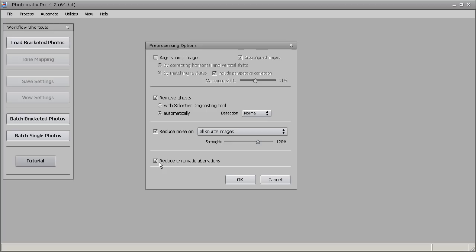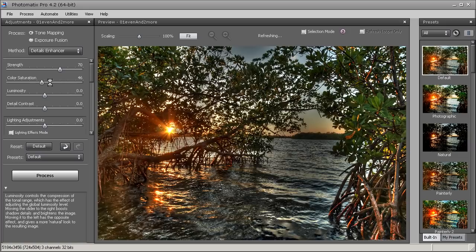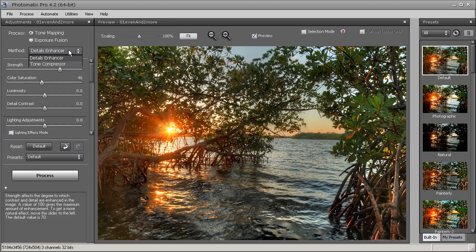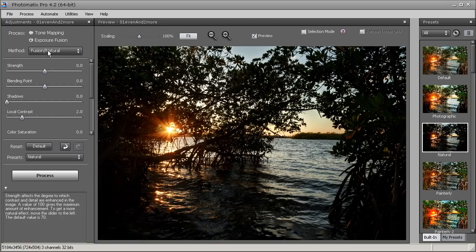We're going into the tone mapping window now with the default preset selected. Photomatix has three different ways of tone mapping or creating your HDR image: tone mapping with detail enhancer, tone compressor, or exposure fusion. Tone compressor produces more realistic tones but doesn't do a good job producing dynamic range. Detail enhancer does a better job of that. Exposure fusion I don't use too much, though I do like it for nighttime images. I tend more towards tone mapping using detail enhancer.